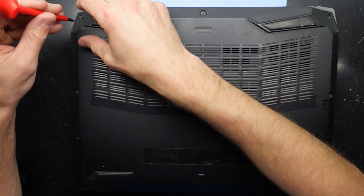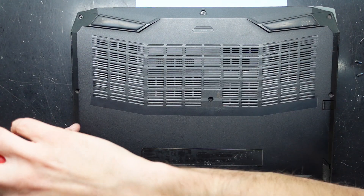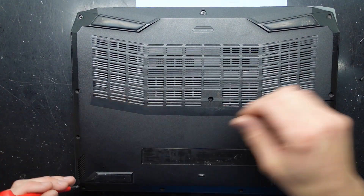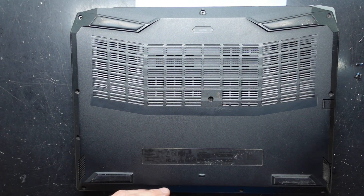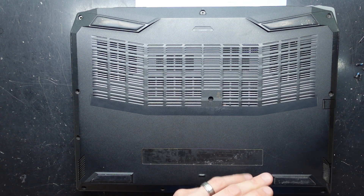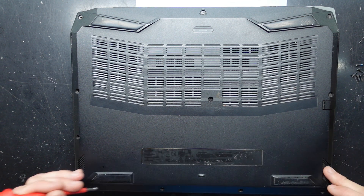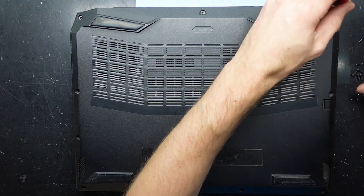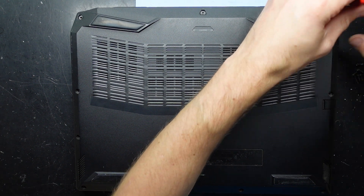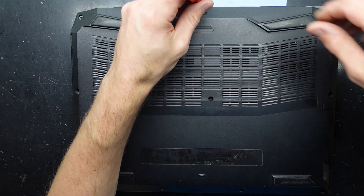So to begin with, I'm going to take out the Phillips screws. Hopefully the mounting points for these aren't broken, and along the way I'll let you know if any of these screws are different. So far so good. I've got a broken speaker cover over this side. I do suspect that this bottom is going to break as it does feel rather brittle right now.